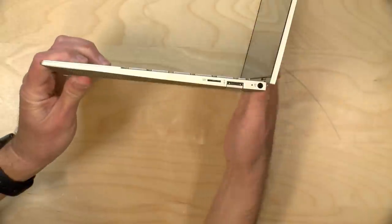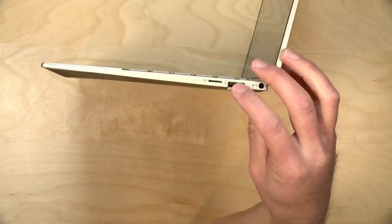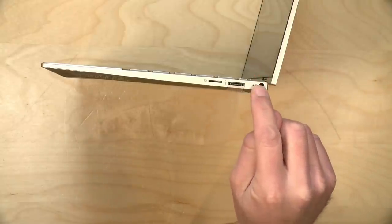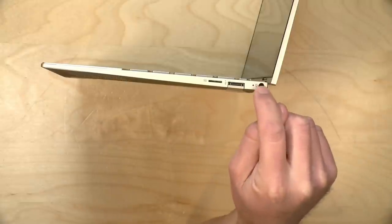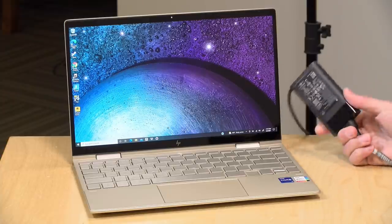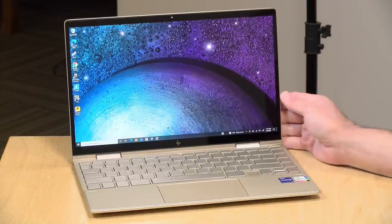On the other side we have a micro SD card slot for your cameras and whatnot. You've got another one of those USB ports here and then this is the power adapter port, so you can charge it with the Thunderbolt port if you want or plug the included power adapter into here. One thing you could do is have a docking station at your desk — you could plug it into the Thunderbolt dock when you're at the office and keep the AC adapter in the bag so you never forget it. It comes with a 65 watt power adapter, pretty compact and easy to carry around.